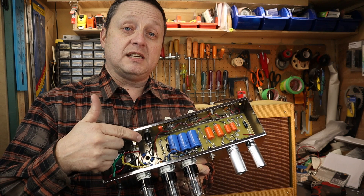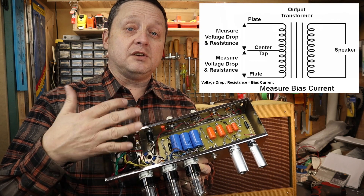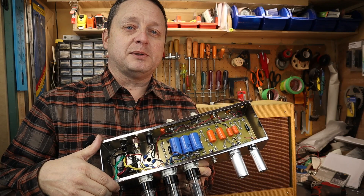My recommendation would be to put a bias pot in there to help you adjust the bias, because even just measuring the bias is a little tricky. Since this doesn't have a cathode resistor like a 5E3, it's difficult to measure. To measure it, you have to measure the voltage drop across the output transformer, figure out what the resistance is, and then do your bias calculation that way. I'll put a link in the description on how to do that — once you wrap your head around it, it's actually pretty simple.